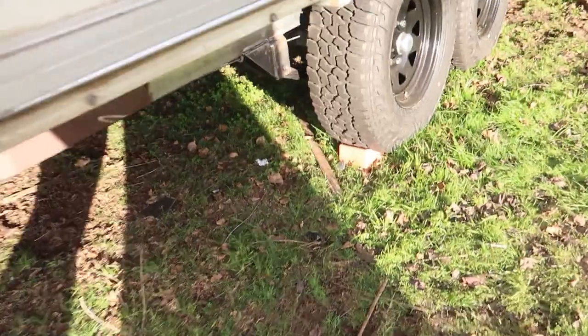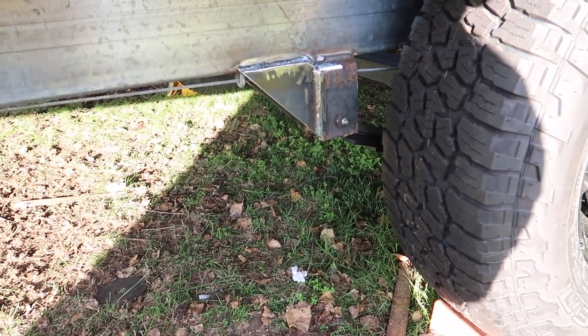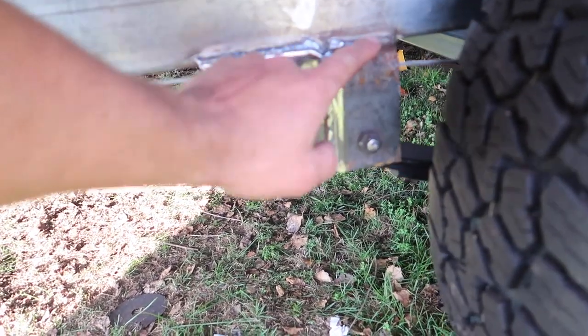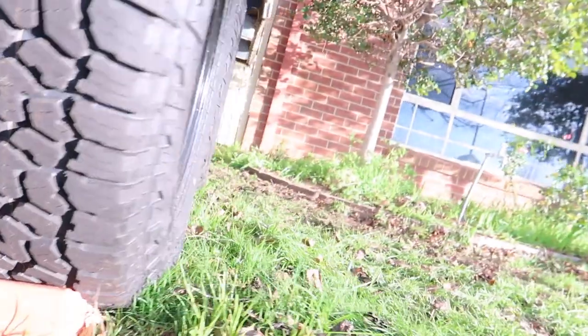I've got these gussets in to give the suspension a little bit more strength there — it was just welded on, 50mm or 75mm across — so I made up these triangle gussets to give it a bit more weld. There's one on each side. I had to weld them on twice because the back of the suspension needs to travel back and forth, the front one's fixed, so I had to cut them off and reweld them further apart so the spring had room to move in and out.